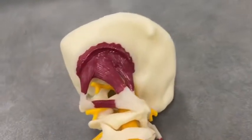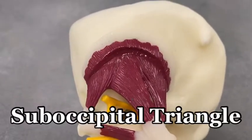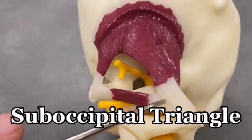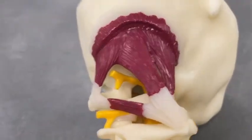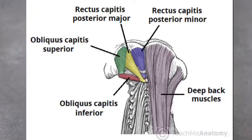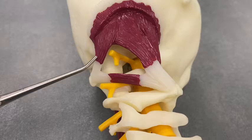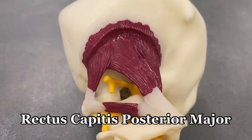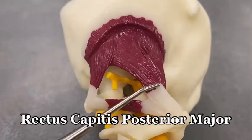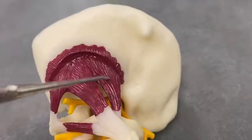A couple more things to point out. Let's go to the posterior view, where we're looking at the suboccipital triangle. Notice there are three borders to this triangle formed by the top couple of vertebrae and the skull. Looking at this triangle, we've got obliquus capitis superior right here and obliquus capitis inferior right here. We've also got rectus capitis posterior, with a major division and a minor division — major is part of that triangle and minor is back in here.